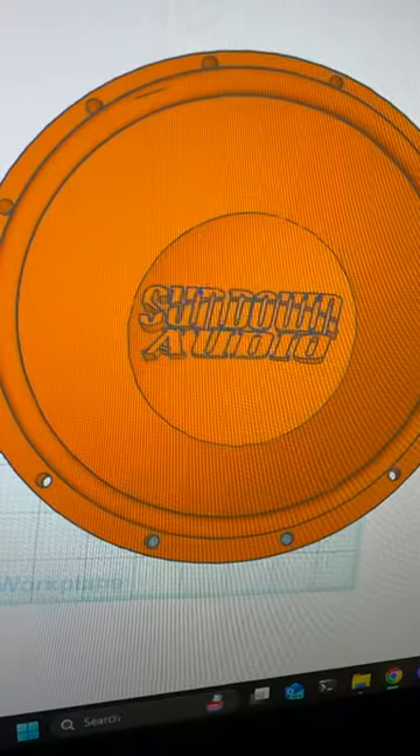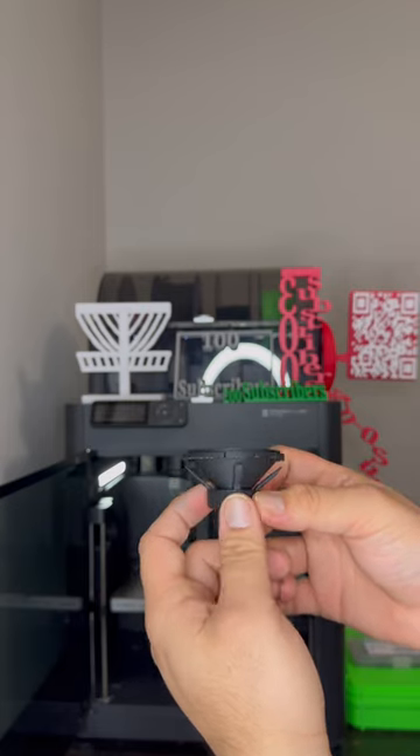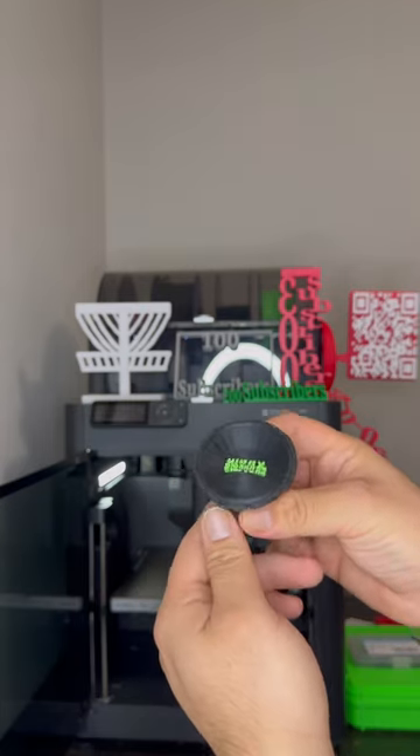I've been working on my modeling skills and wanted to make my own subwoofer that wasn't in a box, so here it is. I designed it to be a lot bigger than how I printed it the first time. I just wanted to make sure everything came out right, and I'm going to make a larger version now.